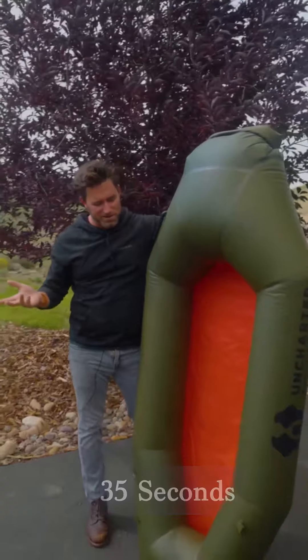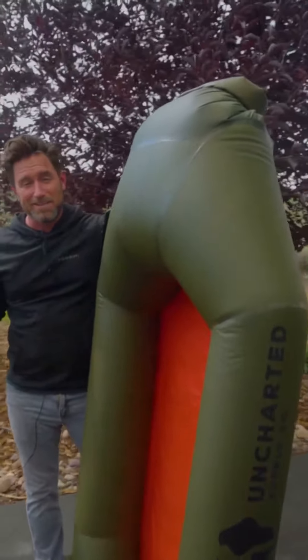This thing will hold 400 pounds, weighs three and a half. People do class three rapids. Super fun for exploring, fishing, hunting, high water situations. Rapid Raft.